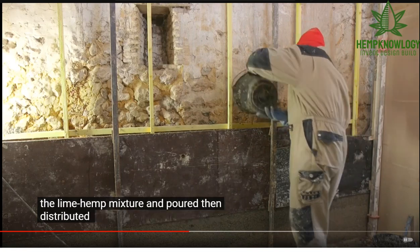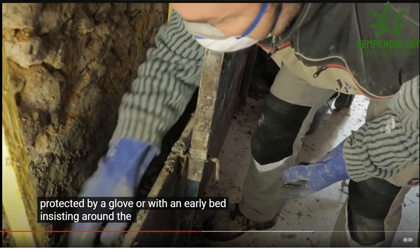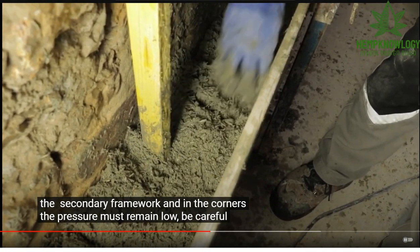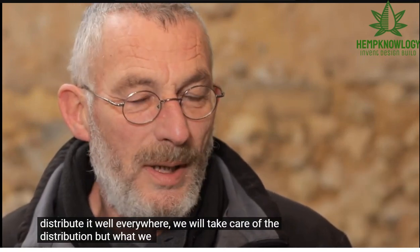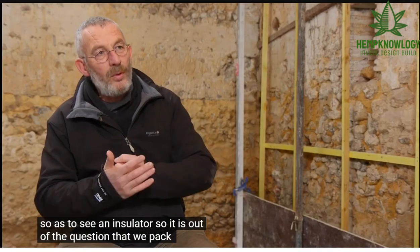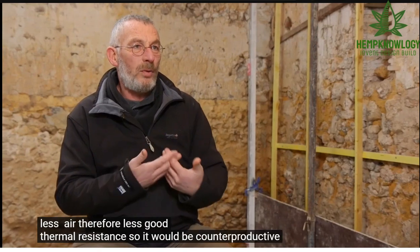The hemp-lime mix is poured and spread to a height of about 10 cm: 'Le mélange chaud-chanvre est déversé, puis réparti sur une hauteur d'environ 10 cm. On appuie légèrement dessus, avec la main protégée par un gant, ou avec un lito.' Pay close attention — they're never overpressing this material except on the edges, because overpressing reduces air and therefore thermal resistance, which would be counterproductive.